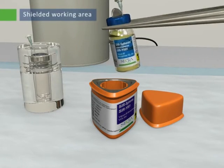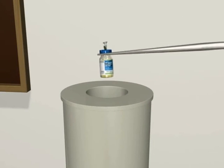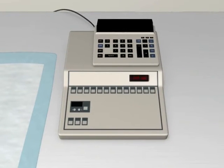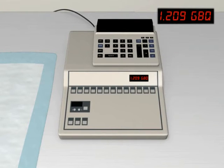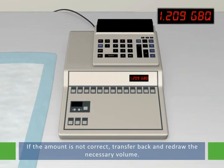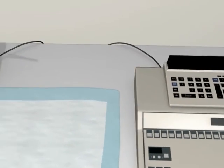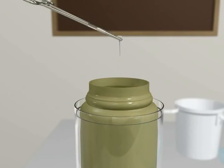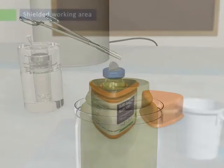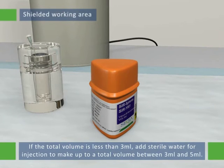Shake the shipping vial to re-disperse the microspheres and measure the activity remaining in the shipping vial with the dose calibrator. Subtract the activity remaining in the shipping vial from the starting total activity in the shipping vial in order to determine the amount of activity that has been drawn up into the 5-milliliter syringe. If the amount of activity drawn up is not correct, transfer the microspheres back into the shipping vial and re-draw the necessary volume. When the correct activity is drawn, return the shipping vial to the lead pot. If the total volume in the shielded 5-milliliter syringe is less than 3 milliliters, draw up enough sterile water for injection to make up to a total volume between 3 and 5 milliliters before transferring the microspheres into the vial.